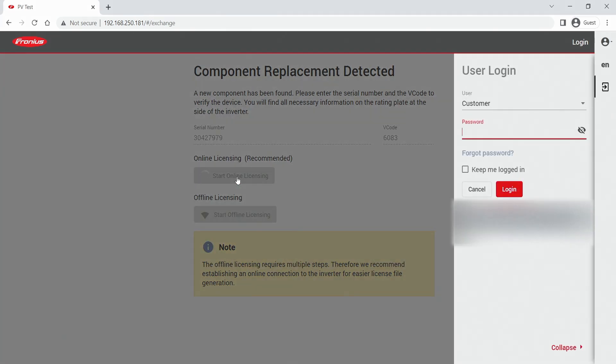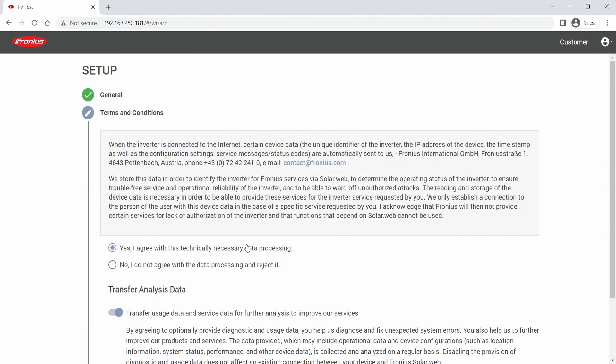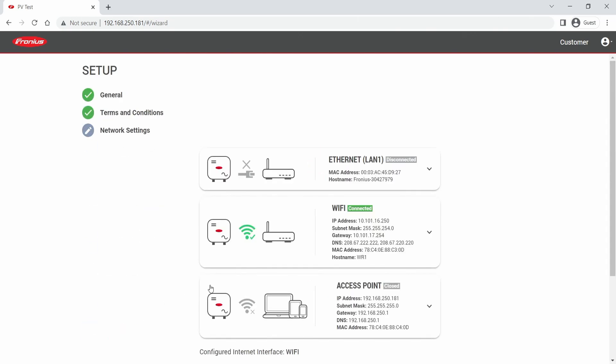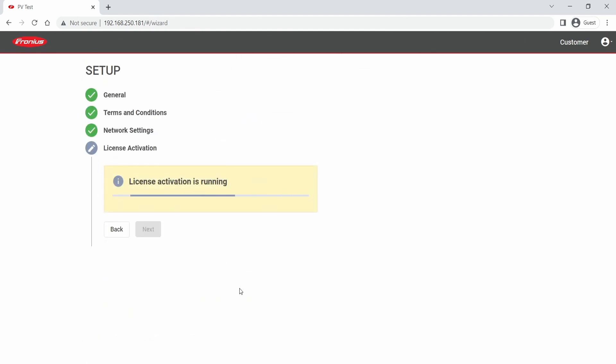Here you enter the customer password which you set at the first commissioning process. If you don't remember this password, you can watch the how-to video linked in the video description on how to reset a password. The first step is a general data check of PV system name, time zone, and so on. The second step is terms and conditions, which you have to agree to once. The third step is a check of the network settings — as we are working with the original pilot, this should remain as it is. And the last step is the license activation.